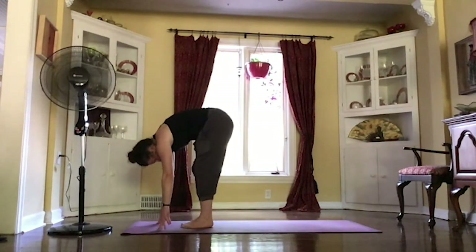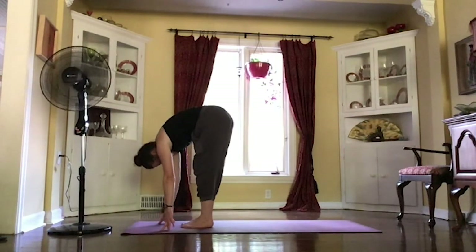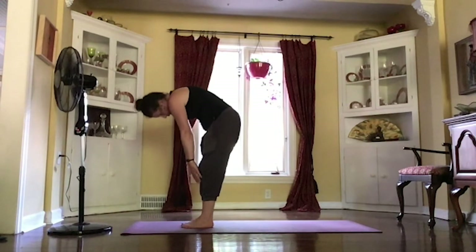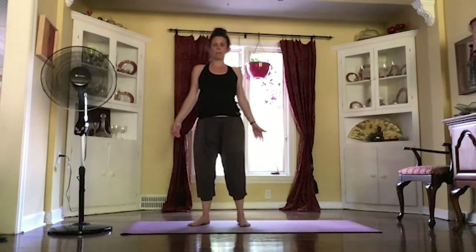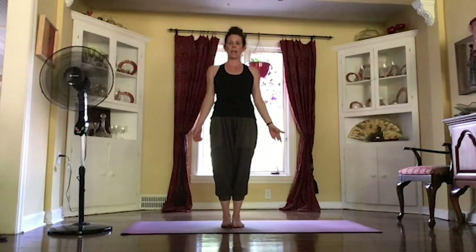Rooting your feet here, pulling those legs back and forth. Longer inhale, slow, rolling it up nice and slow, getting that chin out last. Coming to stand in your mountain pose. See if you can make that spine just a little bit longer this time.